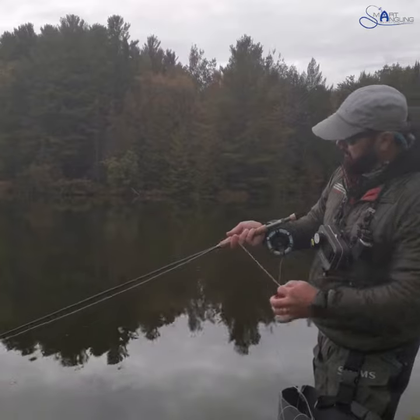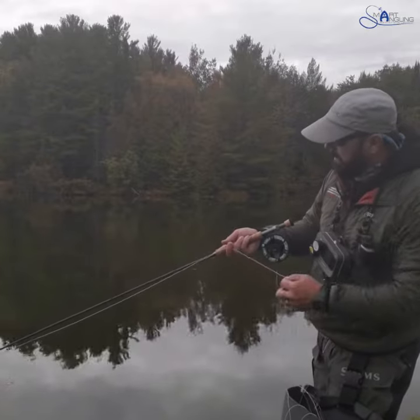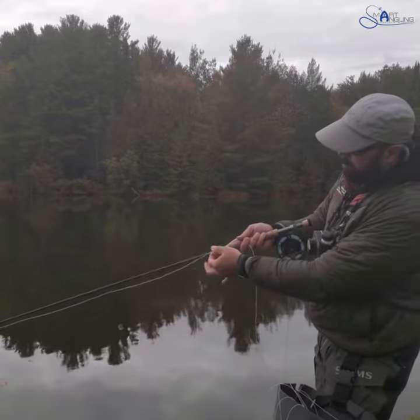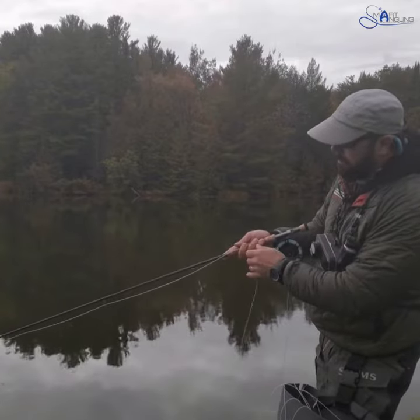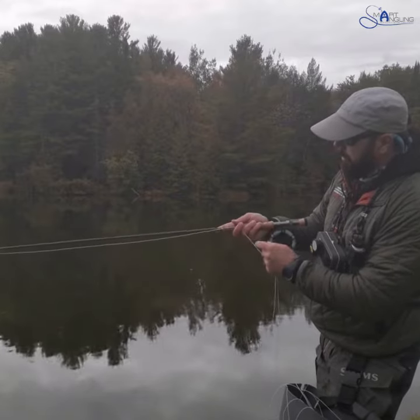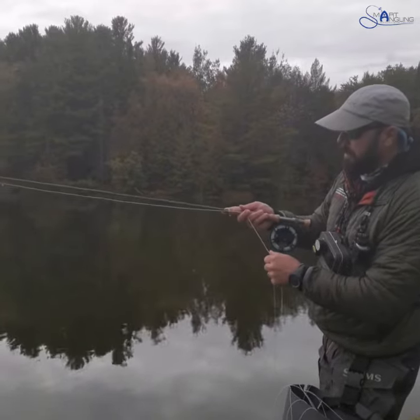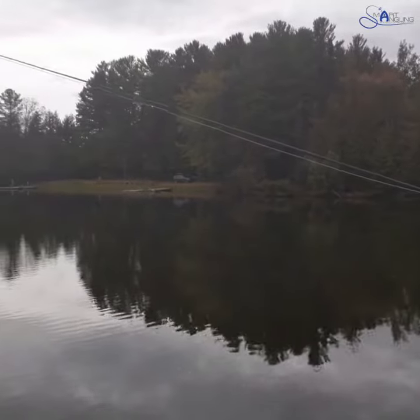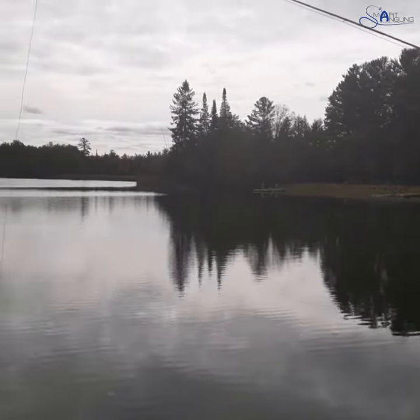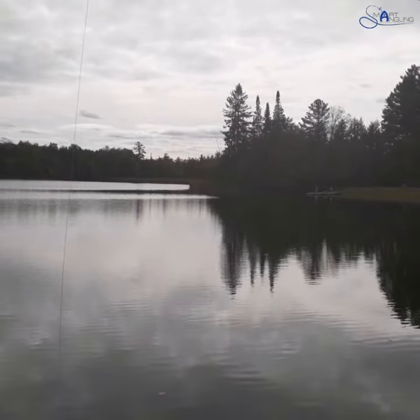As you can see, I'm bringing my line in. When I get about 10 feet out from my rod tip — you can hang your flies at any distance, and a lot of people will put a hang marker at certain depths — from the bank, watch as I slowly raise my rod. You can see how I'm taking this amount of time to bring my flies out of the water, watching my loop for any indication of a take.